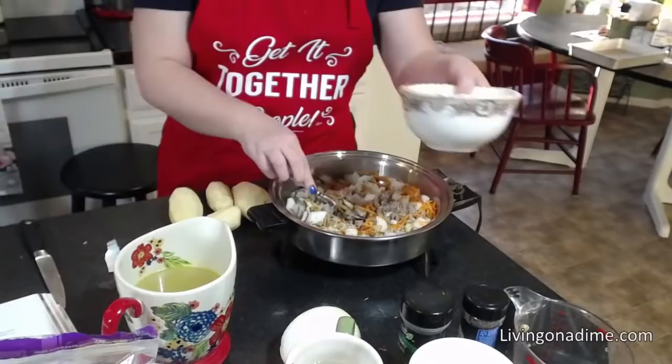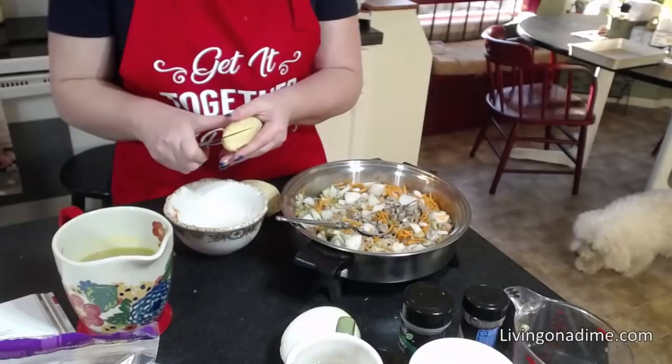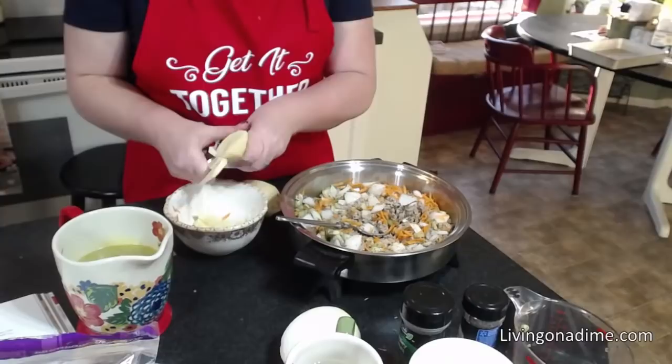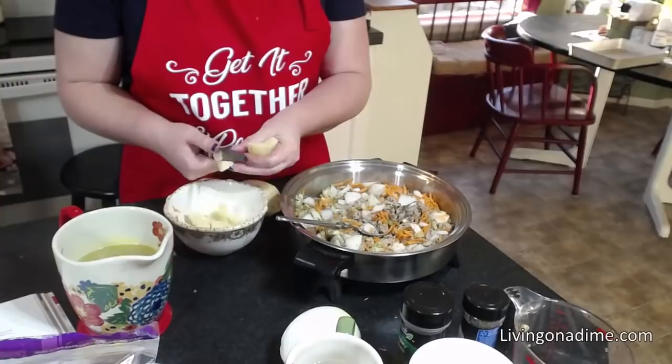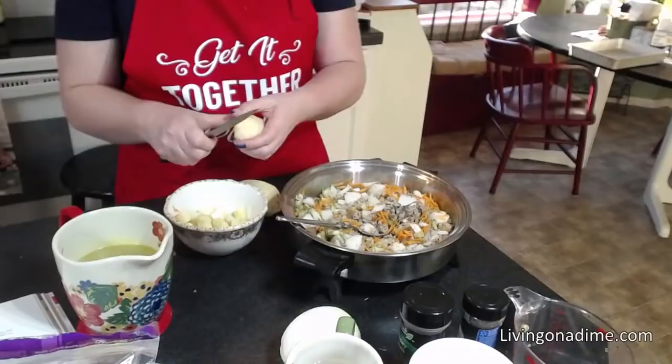Elizabeth has a question: can you put it in the crock pot? Yes, you can. What I would do is use my pre-browned hamburger packets from the freezer, add everything in, and don't add your milk products. But really, why would you want to do this in the crock pot? It only takes 20 to 25 minutes.